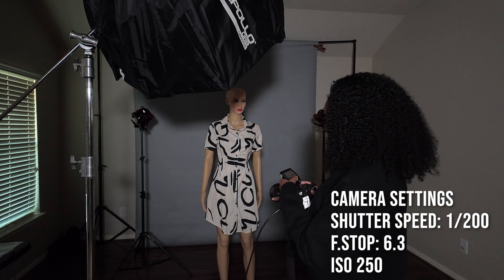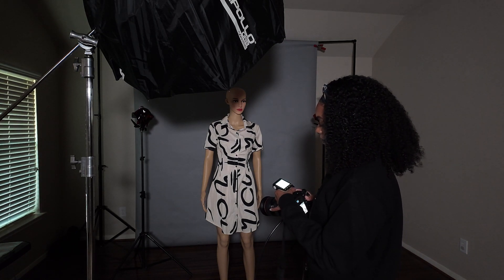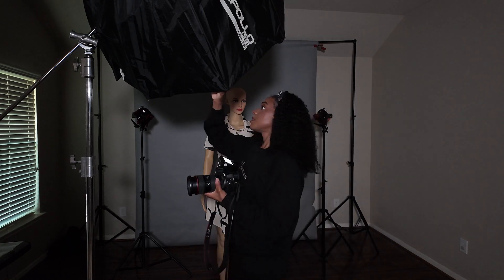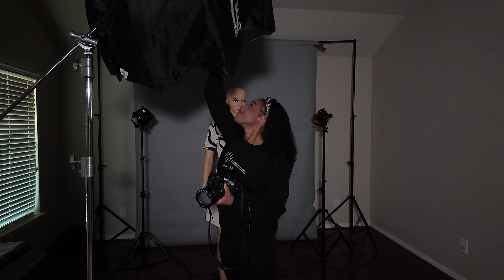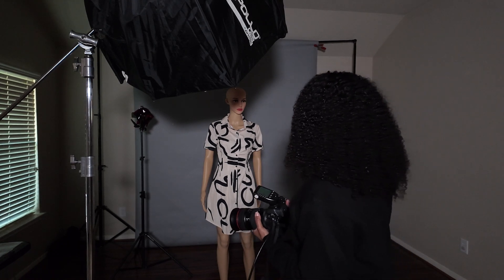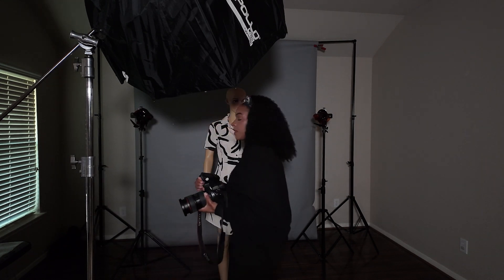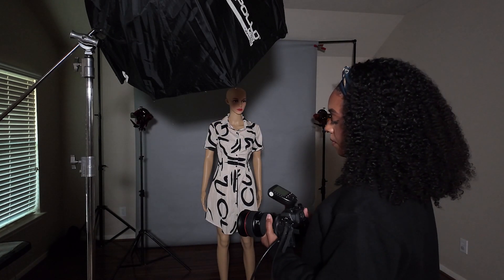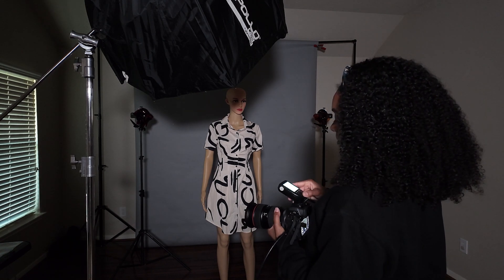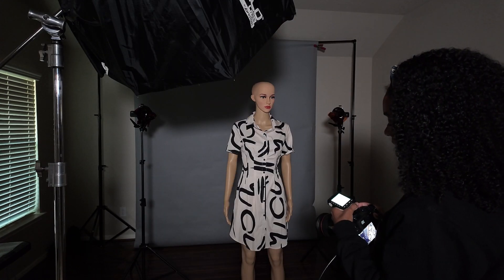Right now I do have both of the back lights on. These are both at 1/32. Let's see what it looks like when I turn the flash power from 1/32 to 1/16. Definitely a lot brighter — that's kind of what I wanted.